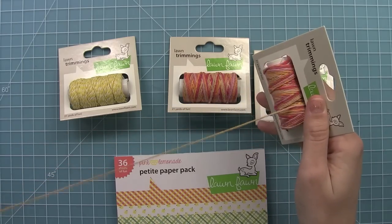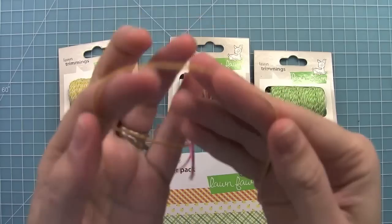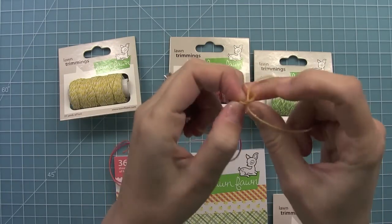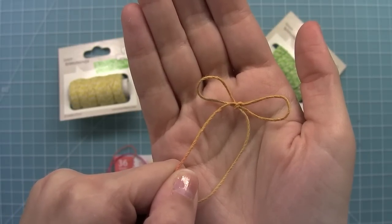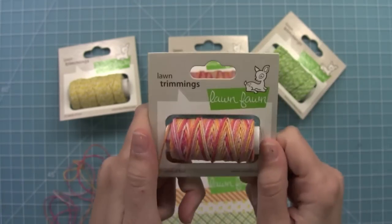I love how it just rolls off. And because it's hemp, it's got this great heft to it. When you tie a bow with it, the bow holds its shape, which I absolutely love. You can see how cute bows are with this Lawn Trimmings because it's made out of hemp — it's really got that heft and that natural look to it too. And this is just such a cool color.